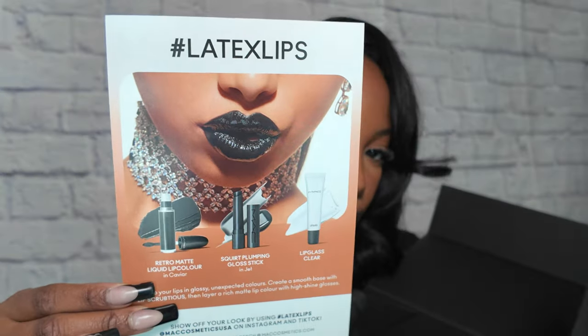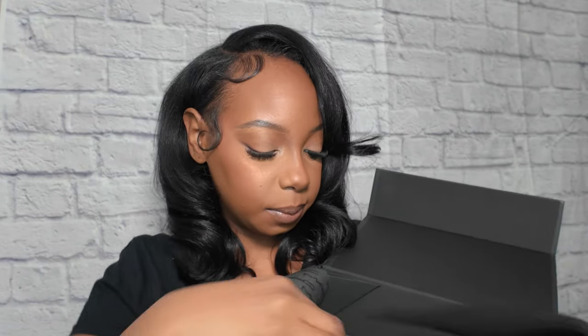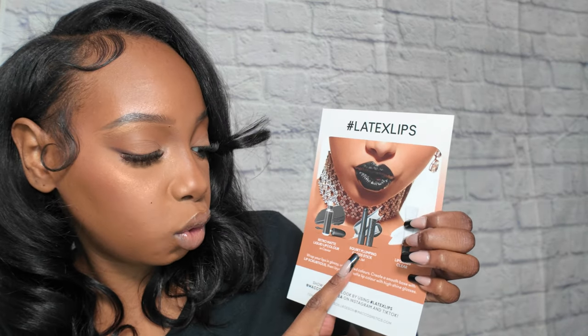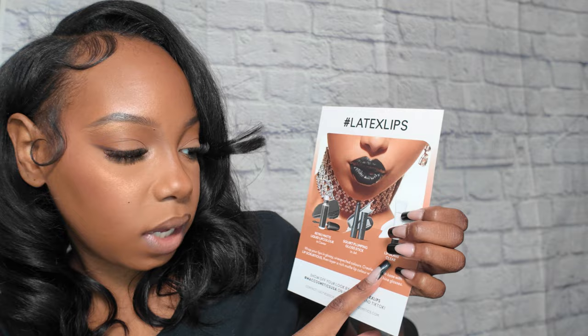So this is the card — isn't that so pretty? And these are the items that are inside. We got the Retro Matte Liquid Lipstick in the color Caviar, which is this black shade. We also got the new Squirt Plumping Gloss Stick in the color Jet, and we got a clear gloss, which we love.